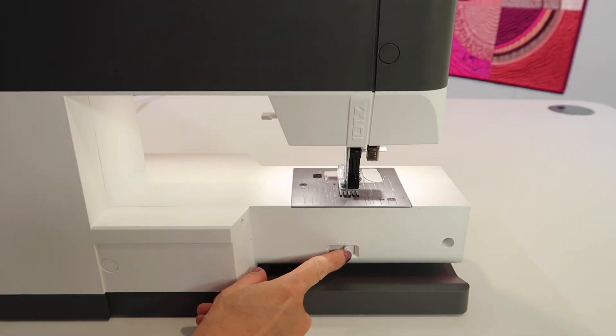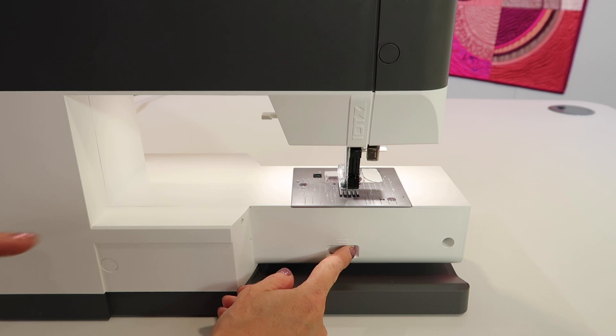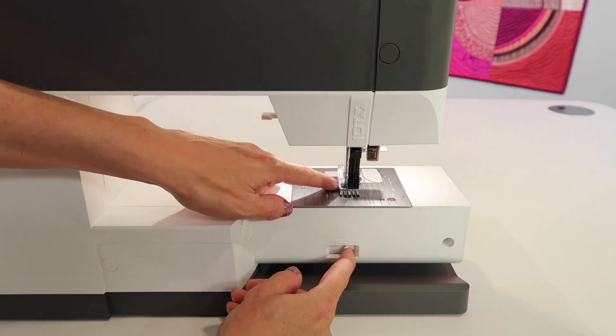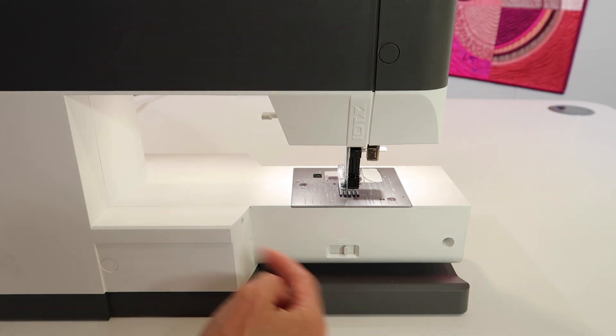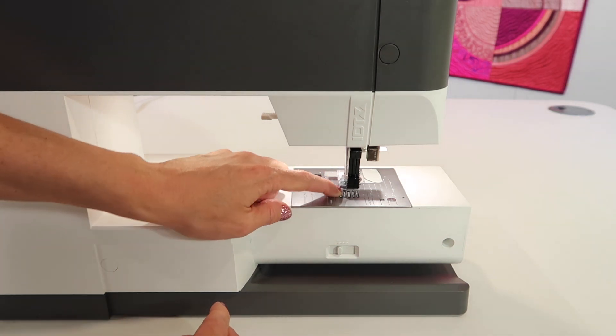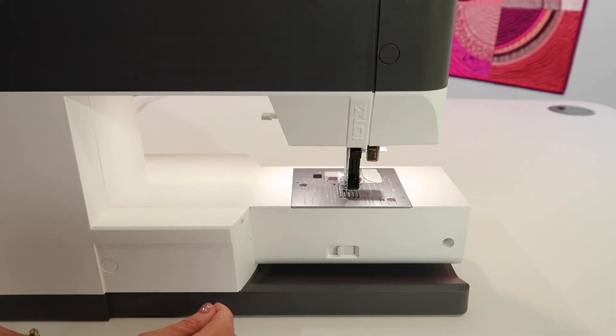Welcome to the back side of your machine where the lever is. There's one extra trick to know about this. Here is the key: when you slide it towards the inside of the machine — and you might have to really use some force here, usually you do — the feed dogs go down so you can do those techniques we just talked about.